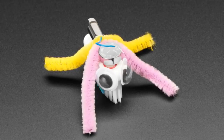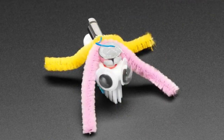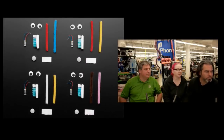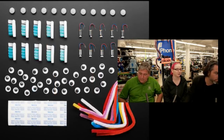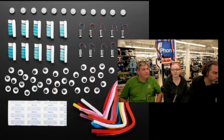We have two Bristol Bots packs from Brown Dog Gadgets. These are just really fun if you have some kids or kids at heart that want to build a little robot. Don't need any special tools — it comes with everything you need. We have a four-pack and a ten-pack.